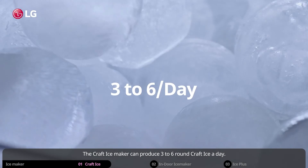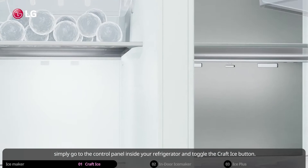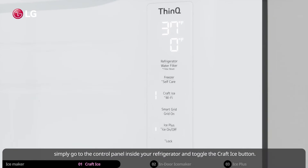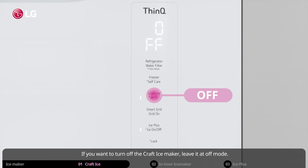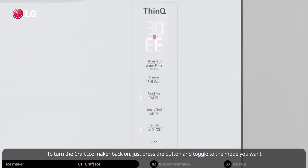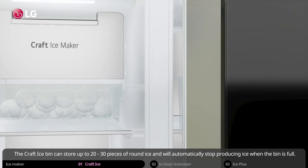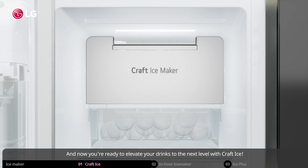The craft ice maker can produce three to six round craft ice a day. To choose the amount of craft ice you want to make in a day, simply go to the control panel inside your refrigerator and toggle the craft ice button. Three ice mode will create three craft ice spheres in a day, and six ice mode will create six. If you want to turn off the craft ice maker, leave it at off mode. After five seconds, the last mode you have chosen will remain as the set mode. To turn the craft ice maker back on, just press the button and toggle to the mode you want. The craft ice bin can store up to 20 to 30 pieces of round ice and will automatically stop producing ice when the bin is full. Now you're ready to elevate your drinks to the next level with craft ice.